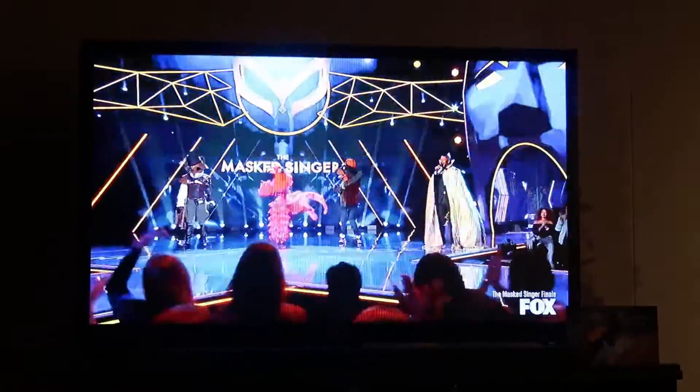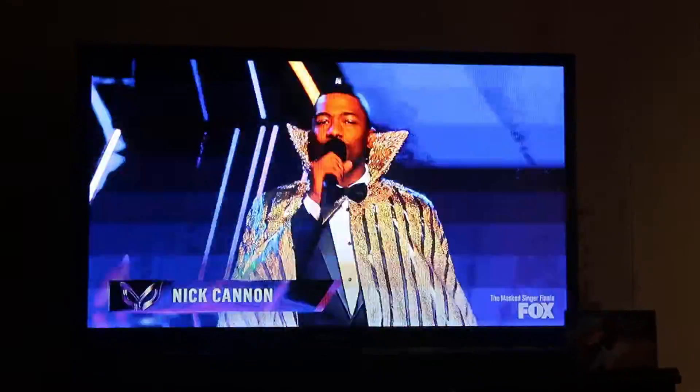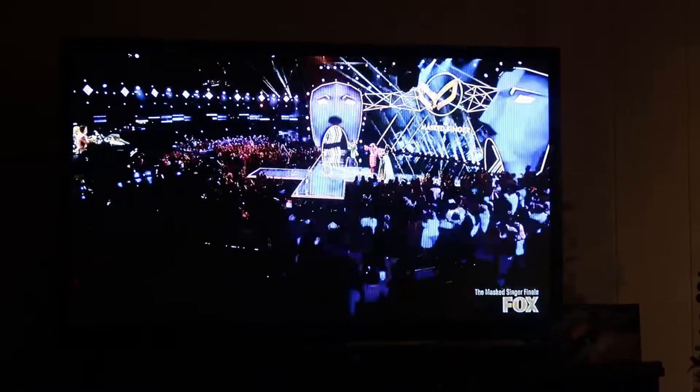It's Masked Singer time! Dad briefly appeared on camera — he's the dad that ain't supposed to be on camera. The Masked Singer just ended, it's 10 o'clock — it was a two-hour finale and it was really good. Who I thought was going to win did not win and I was very surprised. I'm not gonna say who though — I don't want to spoil it.